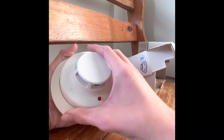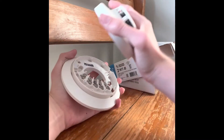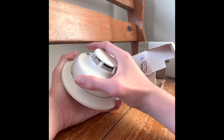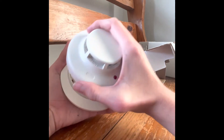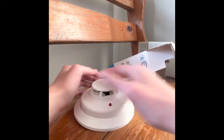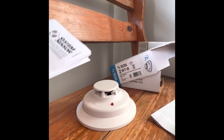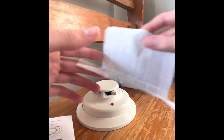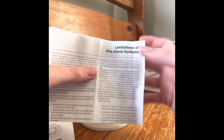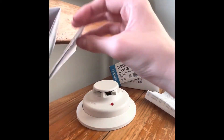Here's the detector. You remove the base like this. Going inside the box, it gives you the manuals — the wiring diagram, stuff like that. It also includes a disclaimer about the limitations of fire alarm systems.